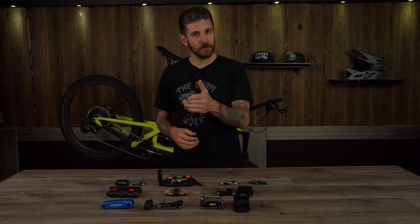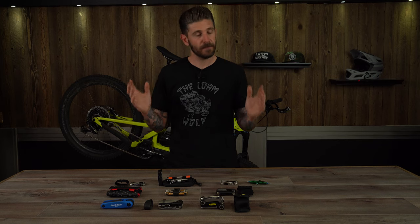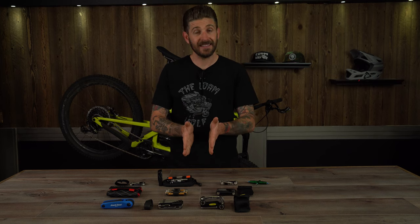CompetitiveCyclist, being a brand agnostic retailer, has totally supported our vision and are thrilled to come on board and help supply us with products and a discount code so that we can keep making cool videos and reviewing even more products. Thanks again for tuning in. Let's get a look at the products.